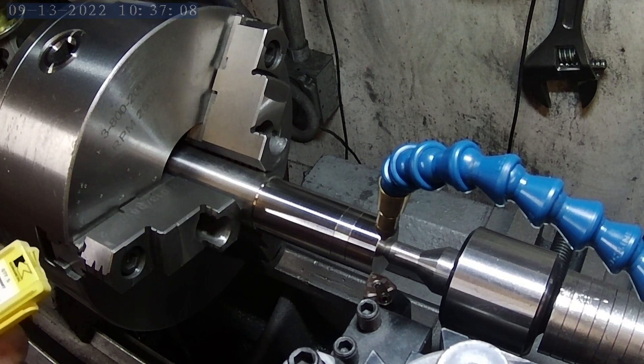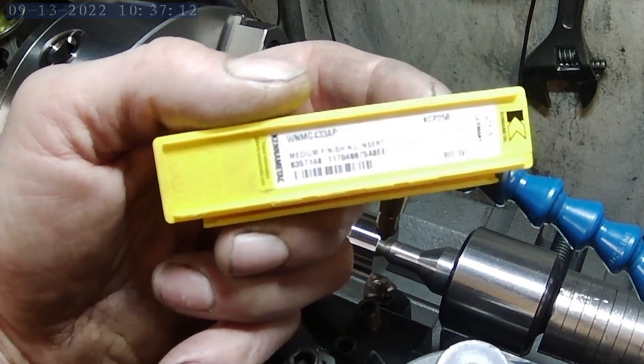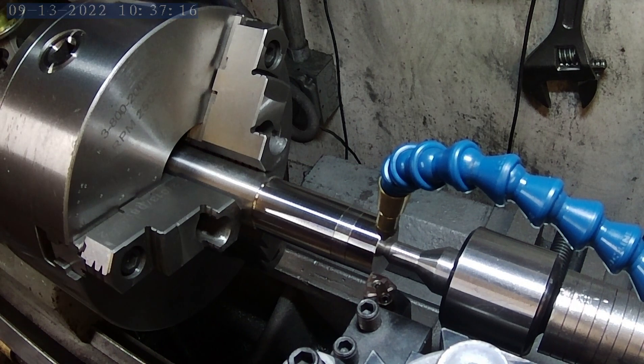Alright, so the last one here is going to be the KennaMetal WNMG 433AP semi-finishing insert. Let's see what we get.